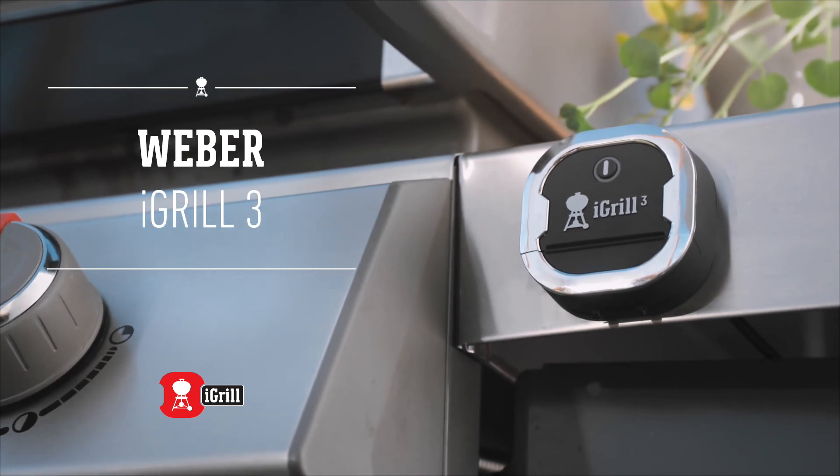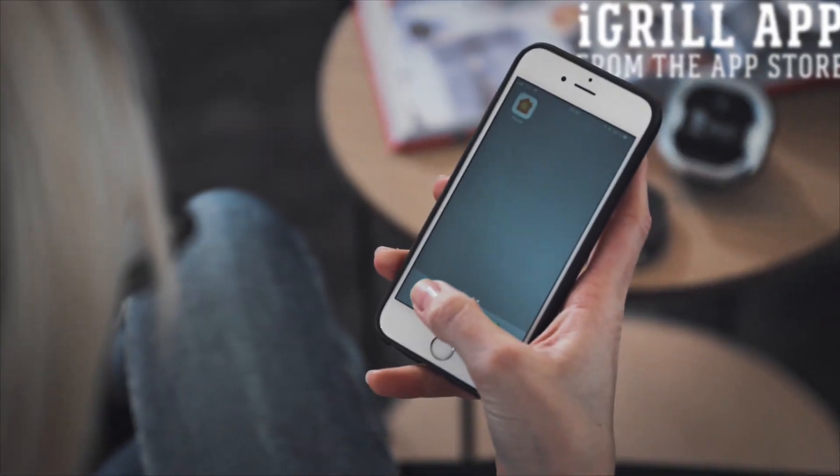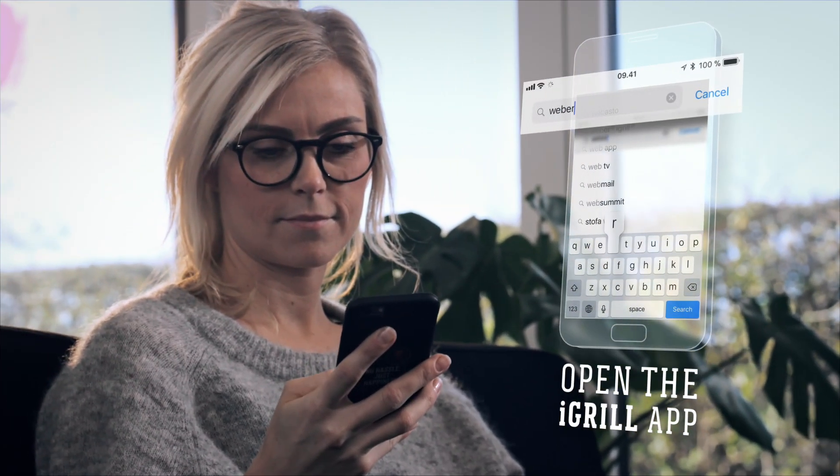Presenting the Weber iGrill 3 app-connected thermometer, designed for use with your smart device and the new Weber Genesis 2, Genesis 2 LX, and Spirit 2 grills.